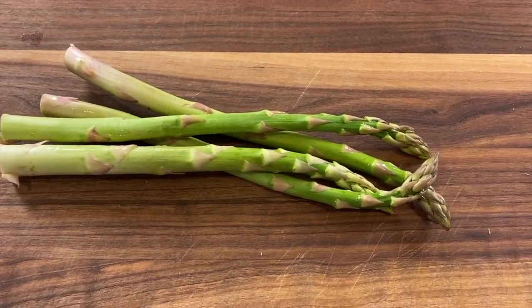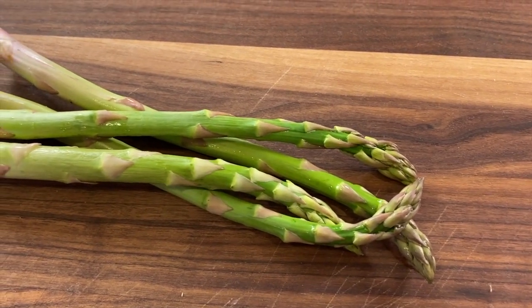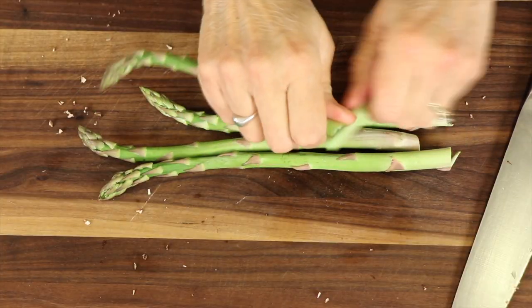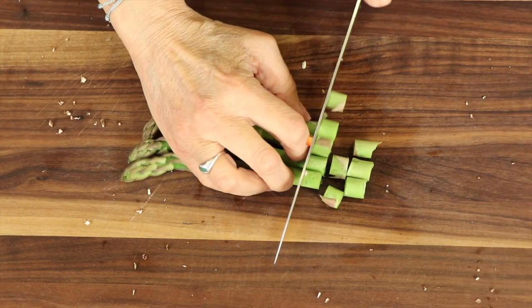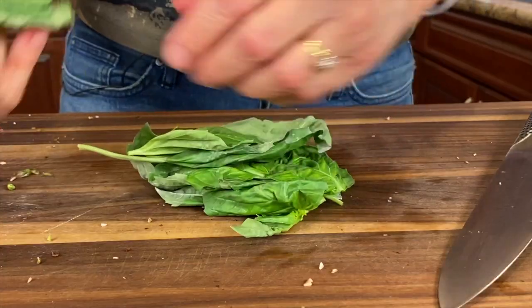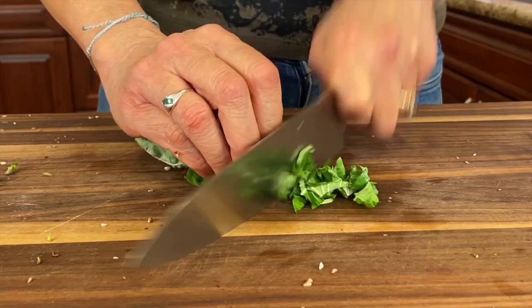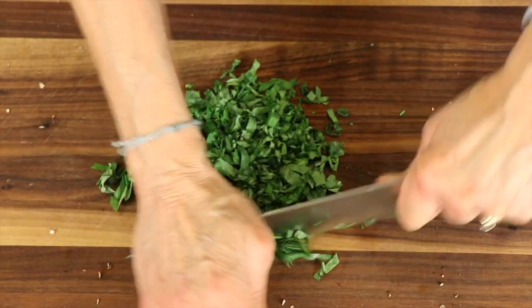I'm tossing in some asparagus because I just happen to have it, but you could sub in other things like broccoli, cabbage, whatever you want. With the asparagus, you want to snap off the tough end where it naturally breaks and then cut it into bite-sized pieces. For the fresh basil, I stack the leaves, roll them up, and slice them — that's called chiffonade, it's a French term — then chop it up nice and small.